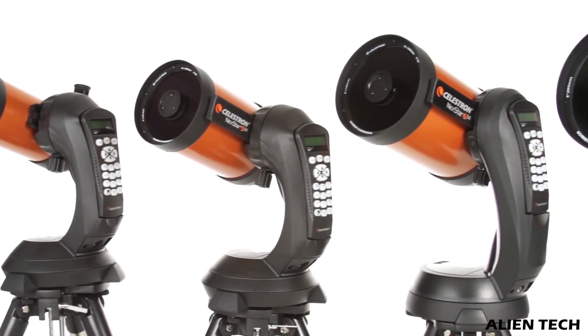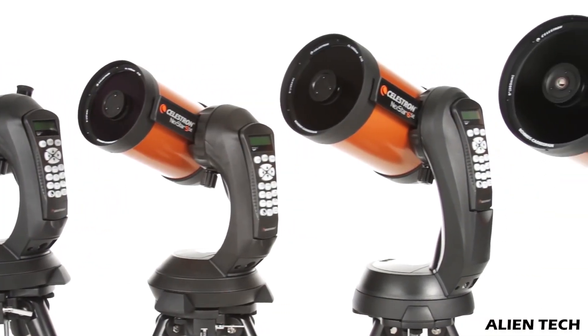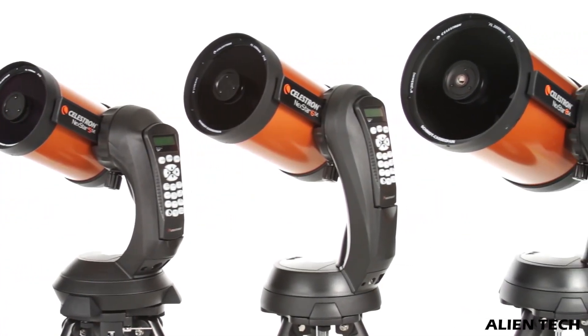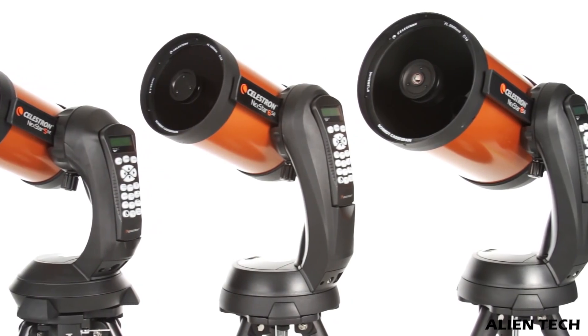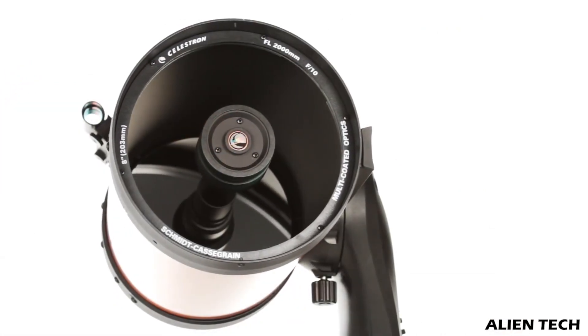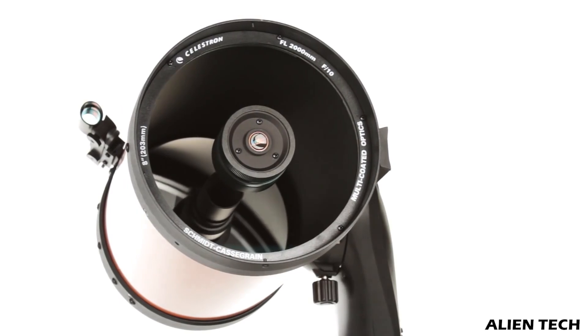The main difference with these telescopes is the aperture size. The 4SE has a 4-inch aperture, the 6SE has a 6-inch aperture, and the 8SE has an 8-inch aperture. Is this 2-inch difference in aperture size going to make any difference in your stargazing experience?